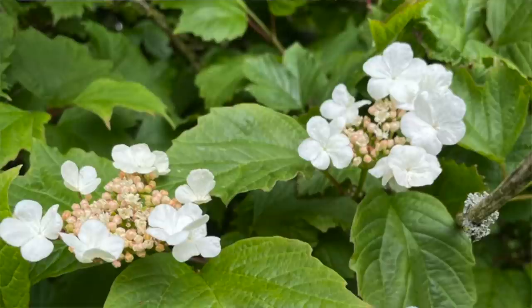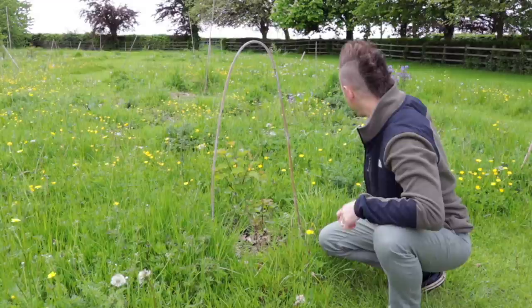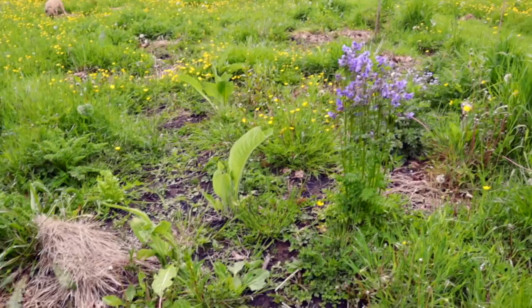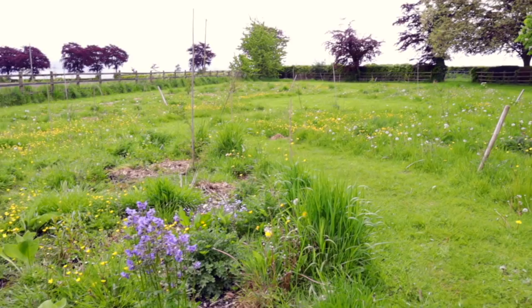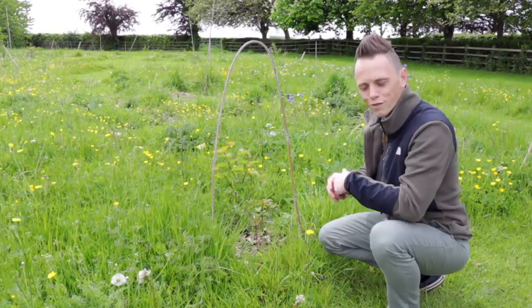Beside me here is one of the viburnums, also known as the guelder rose — one of our native shrubs. You can see all these new shoots popping up this year, and it only went in last year, so I'm quite impressed with the growth. Behind me you can see the Jacob's ladder again, and the inula helenium — the elecampane — is popping up too, with its late season bright yellow flower. I'm quite confident about the wildflower meadow. There's enough showing already and plenty more hidden in here to come up.